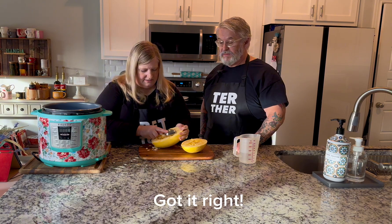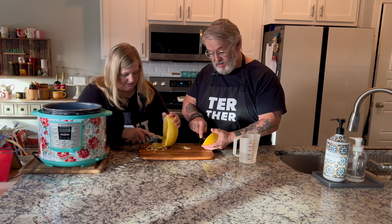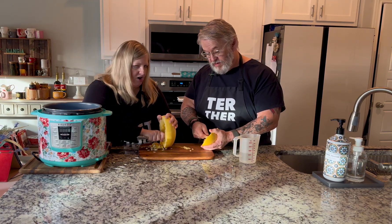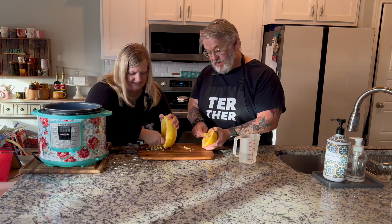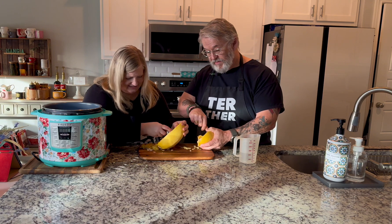Then you're going to take out the seeds. You don't want to take out all the strings because that's what your spaghetti squash is — you're just taking out the seeds. You can do one while I'm doing this and we'll compare. You just get in there and carve it out, like a cantaloupe or like carving out a pumpkin.